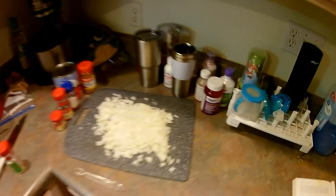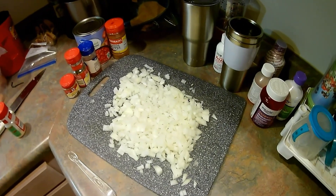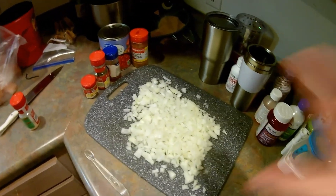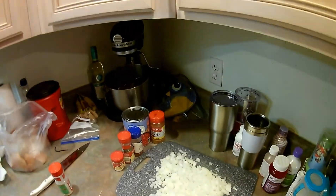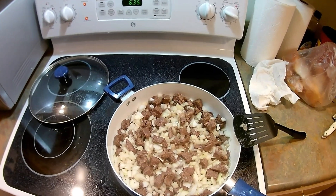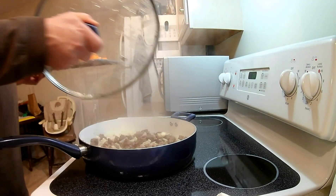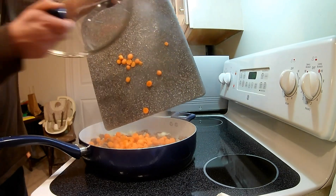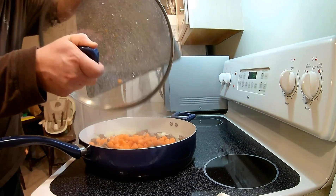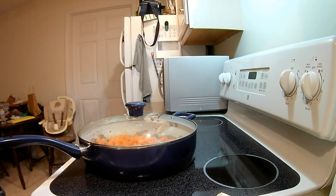To it, add two onions chopped — obviously it depends on the size. So we'll add that in, and then all these ingredients as we go. Once browned, add in the onions, then add in two cups of carrots. I like to use baby carrots.